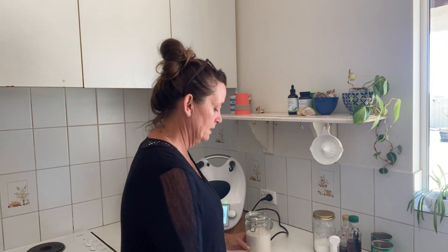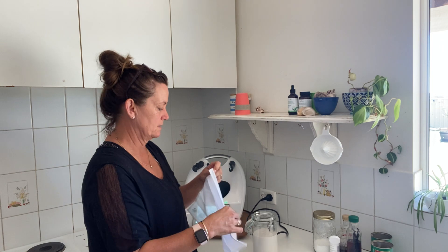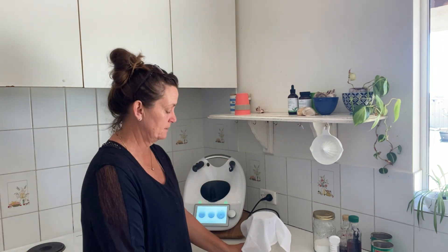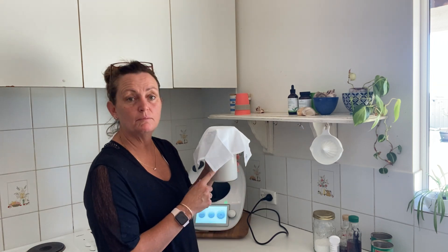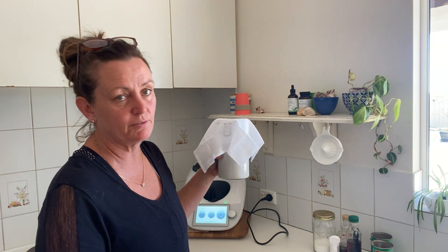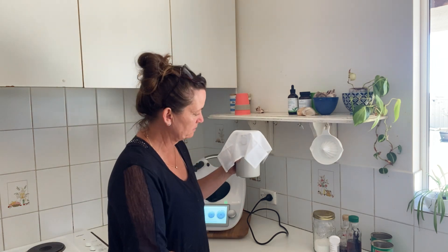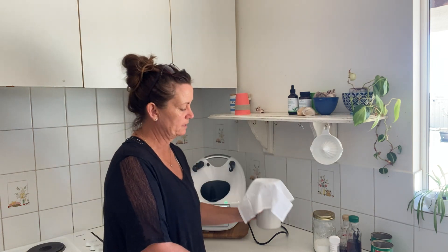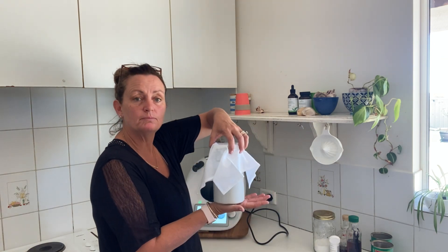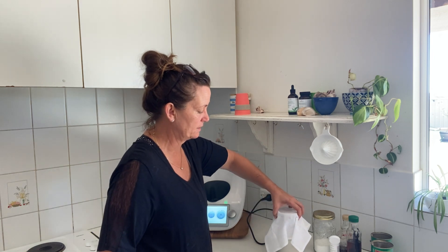Now it just sits on the bench for 24 to 48 hours just like that. I get ants on the farm — if you're plagued by ants, I sit the jar in a bowl of water and pop a lid on top so the ants can't get to the yogurt, which keeps it nice and fresh.